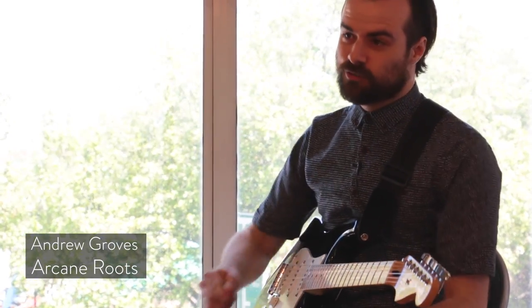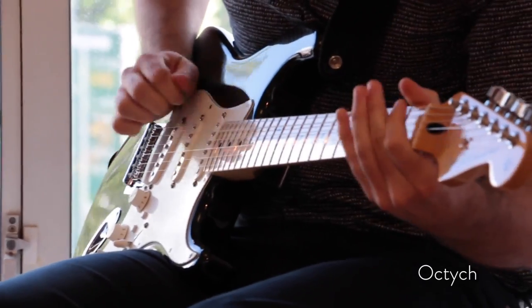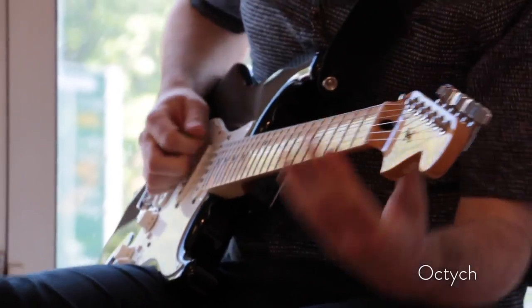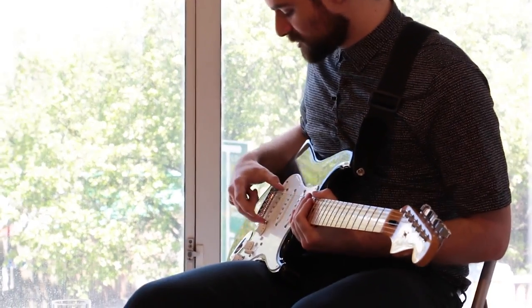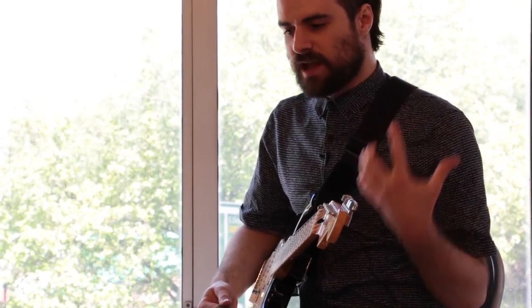My first patch is called Okditch. For this patch I really wanted to explore the capabilities of being able to essentially pitch shift the strings using the GK pickup. A lot of our sound revolves around trying to emulate that very seven string and eight string sound.